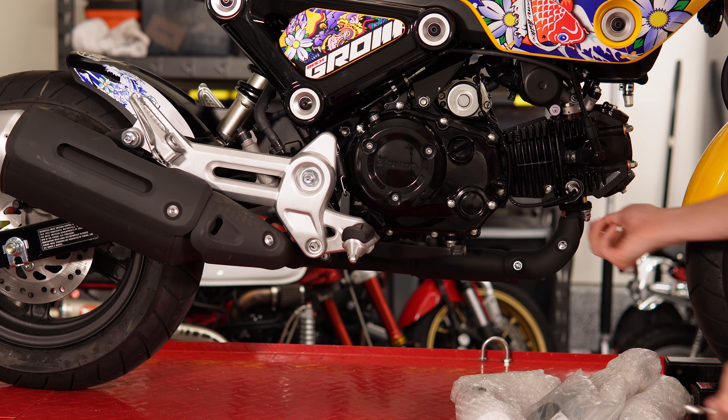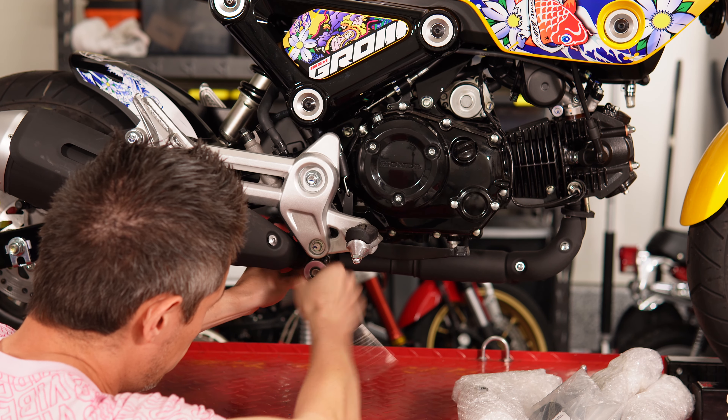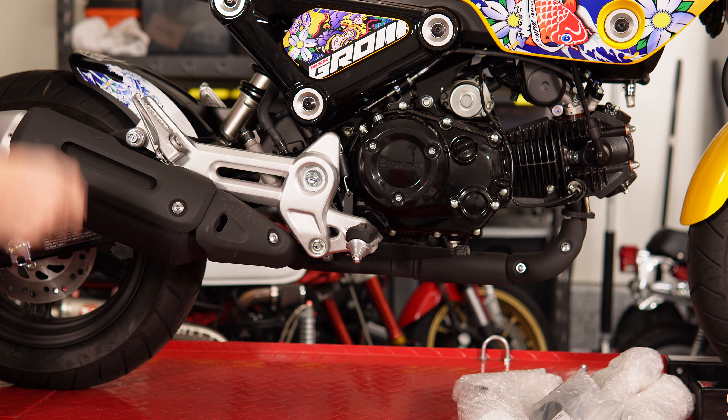It's a 12mm box wrench to take off the nuts on the front, also a 12mm socket for the mid bolt, and a 12mm socket and nut on the rear bolt.